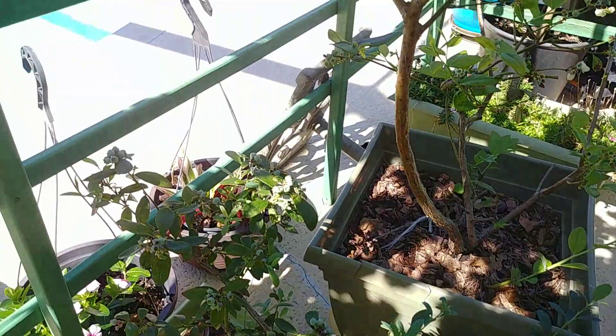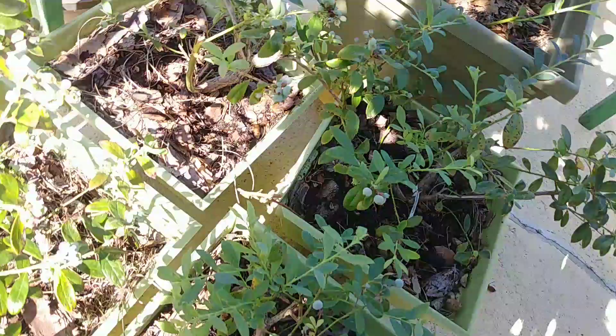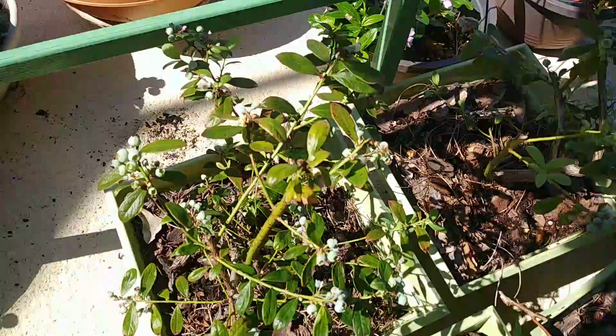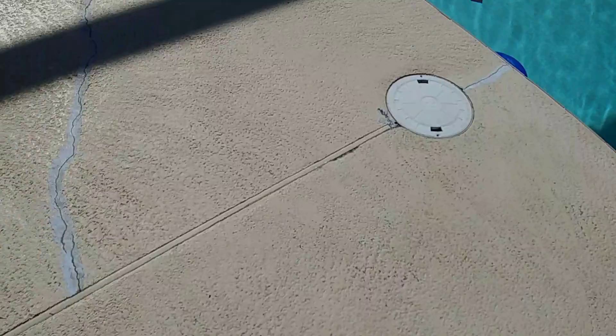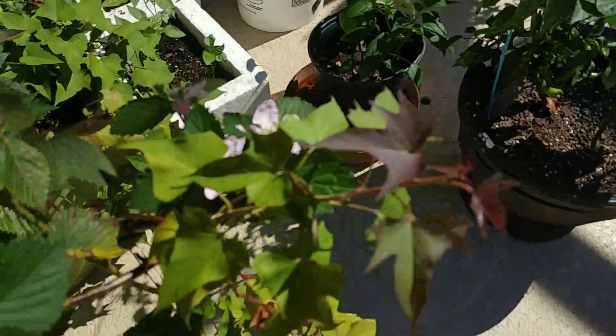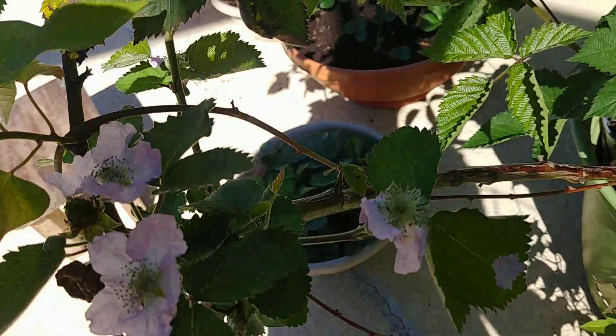Here are the flowers from last time — it was a bit dark because of the sun angle. Guys, this is my blackberry — isn't the flower so beautiful? Look at that, that's what the blackberry flower looks like!